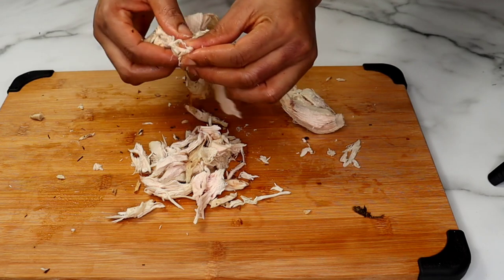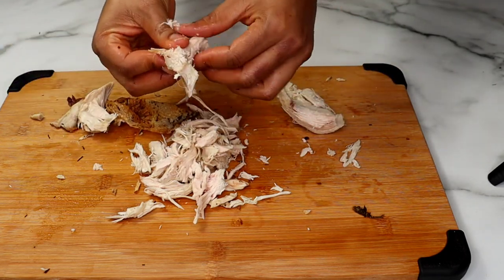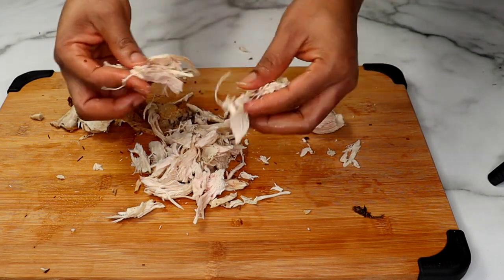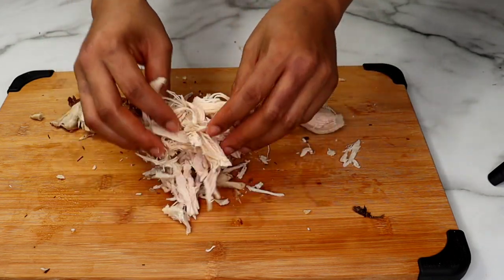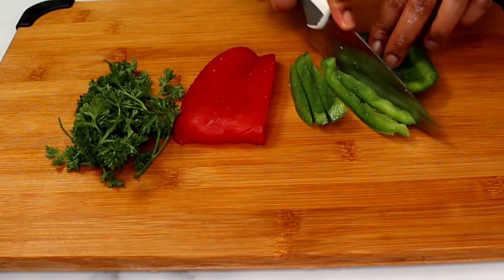It's very easy and fun and kids will really enjoy building the sandwich together. So this is one fun activity I recommend you try at least once a week. You shred the chicken with your fingers by just pulling them apart — you can leave some chunky bits if you wish. We are done shredding the chicken; I'm just gonna set that aside.